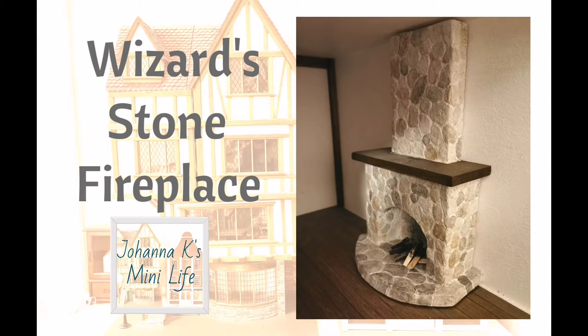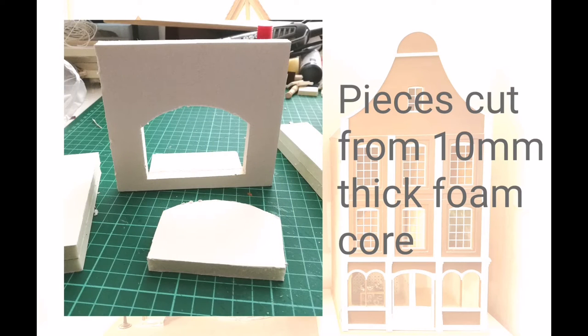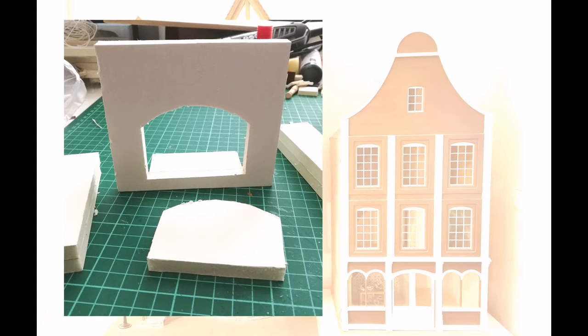Welcome to Wizard's House. I made this stone fireplace for the wizard's living room. It's my own design and I used 10 mm foam core, also known as foam board, for the structure.